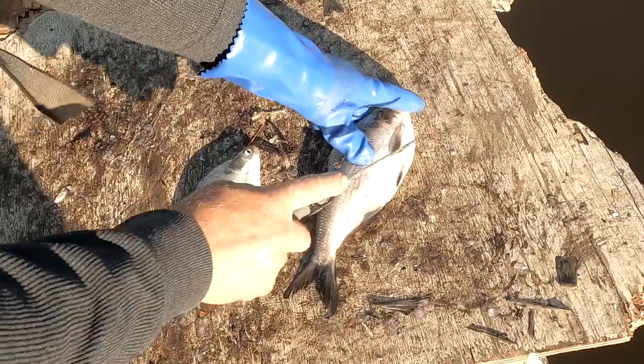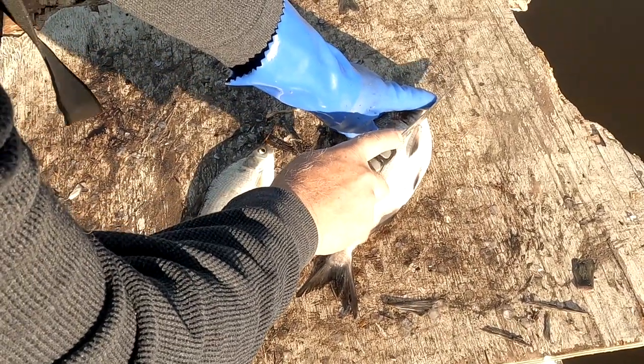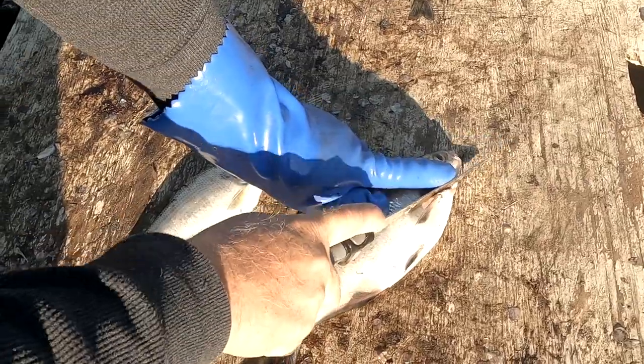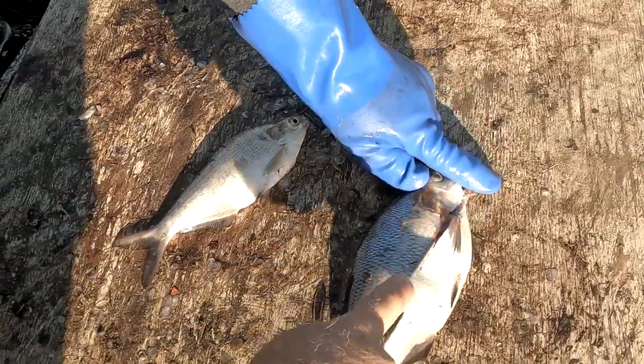We've got two different size shads here. We're going to trim them up. I like to go above the top fin here and get rid of the belly.